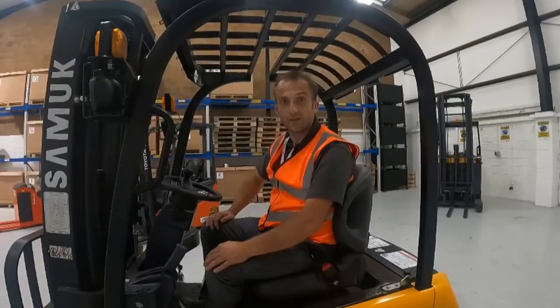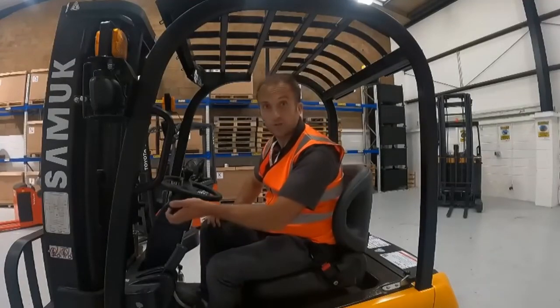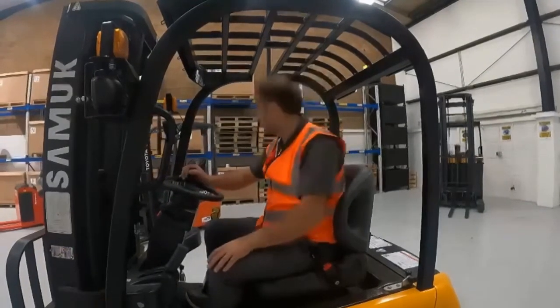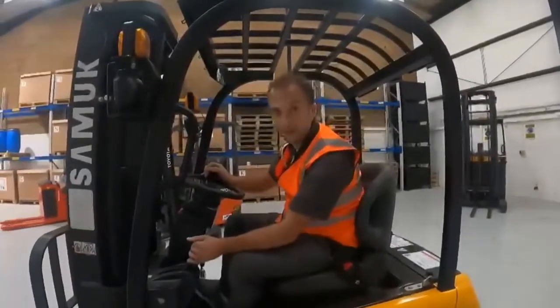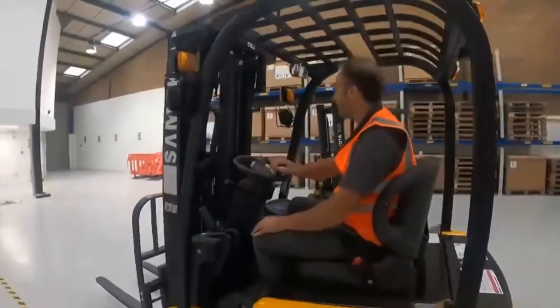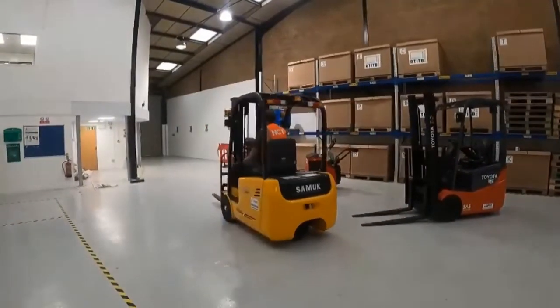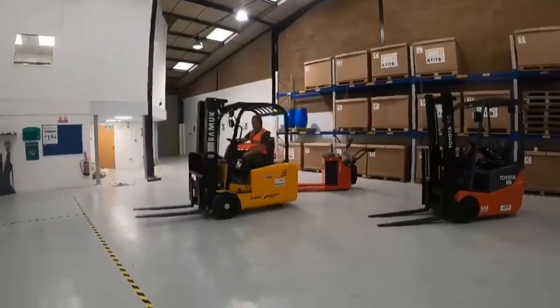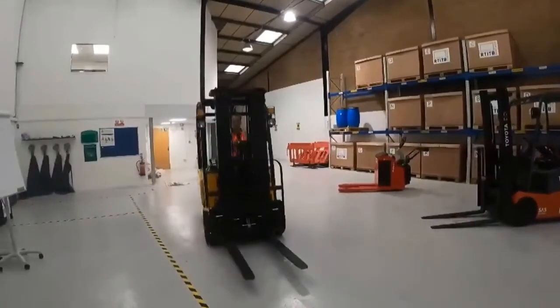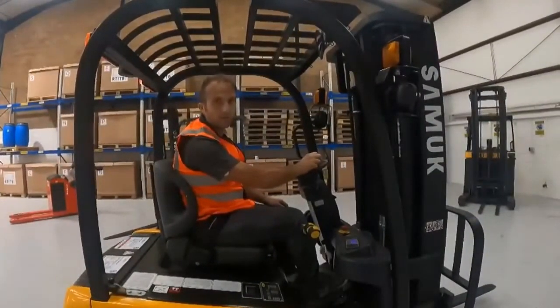Our final check is the steering of the truck, as the manoeuvring of the truck around the warehouse is of the utmost importance. To do this we're going to again put the truck into gear, complete our observations, release the handbrake. The steering of the truck — I'm going to move forwards, steering right, and then around to the left, before coming to a stop. And with that we've completed our pre-use inspection check.